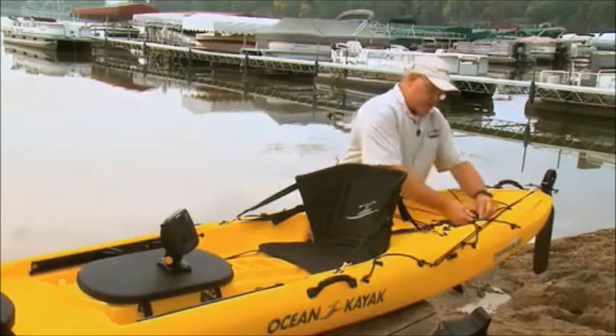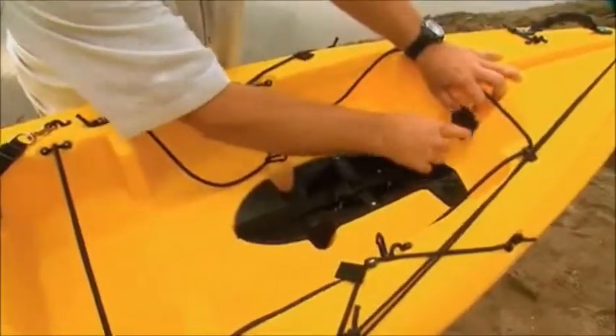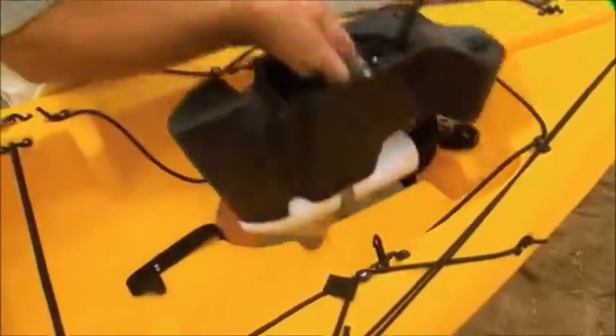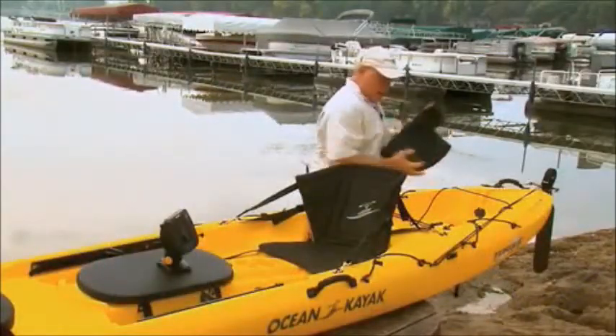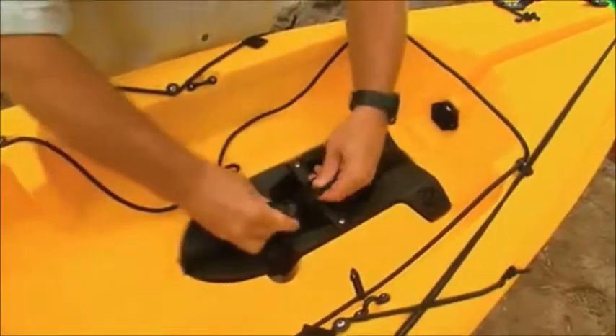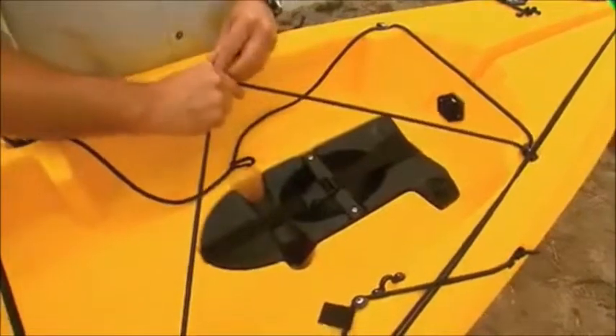Another nice feature about the Torque is that if you want to operate it with your paddle, you simply unplug the Minn Kota motor, slip the motor out, and simply put the rudder pod back in.